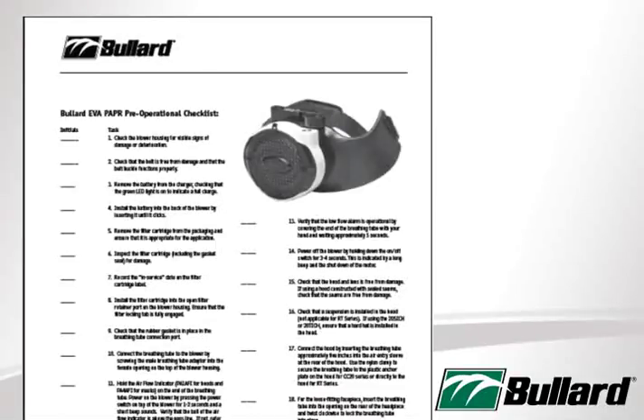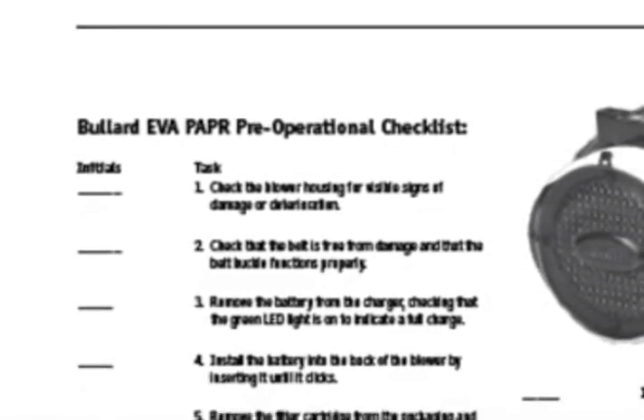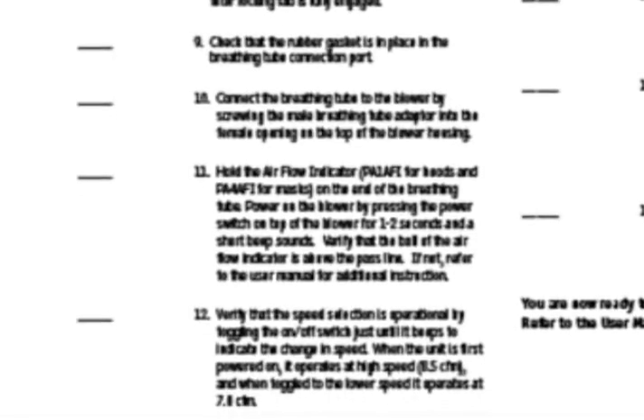Utilize the EVA pre-operational checklist included with each EVA PAPR blower assembly and execute this checklist before donning. This checklist will guide you through physical inspections of the blower, battery, belt, filter cartridge, hood, and breathing tube, and operational checks of airflow and low flow alarm.